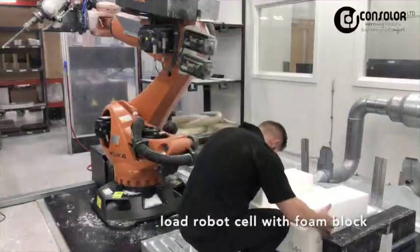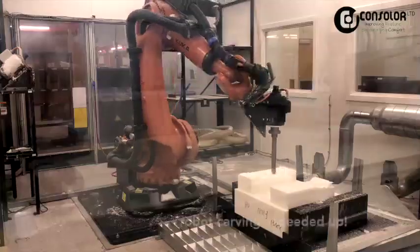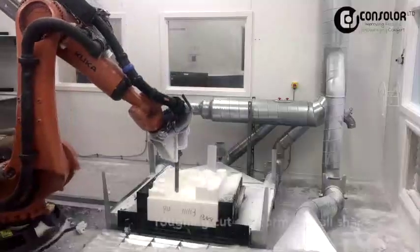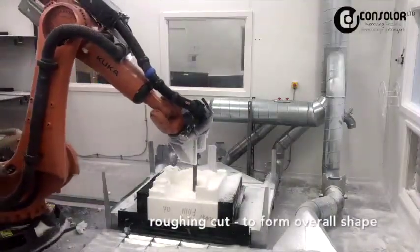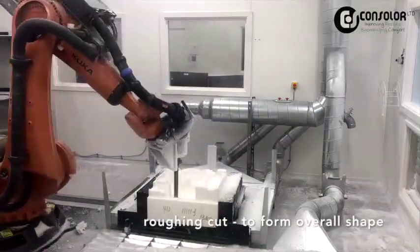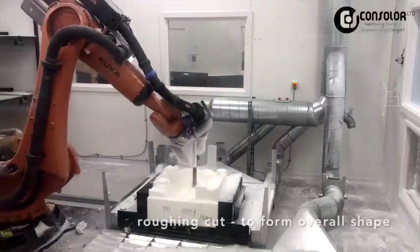The robot cell is loaded with an appropriately sized foam block and the machine is started. We've speeded up the film here, showing the robot carving a backrest cushion. First a roughing cut with a large diameter tool, then an automatic tool change for a smaller diameter tool to produce all the fine detail in the finished cushion.